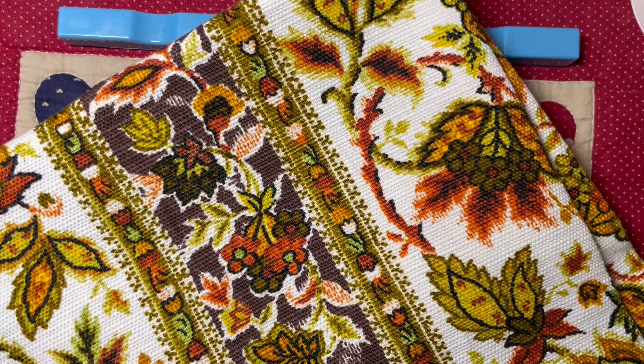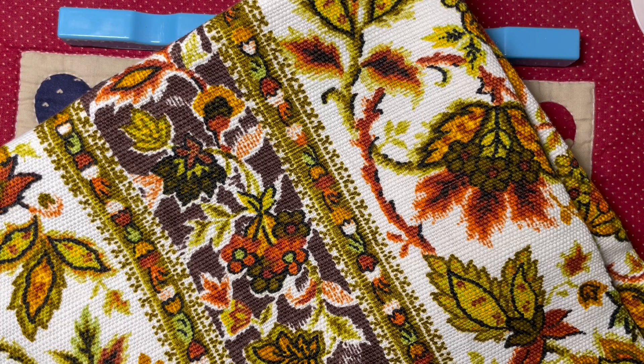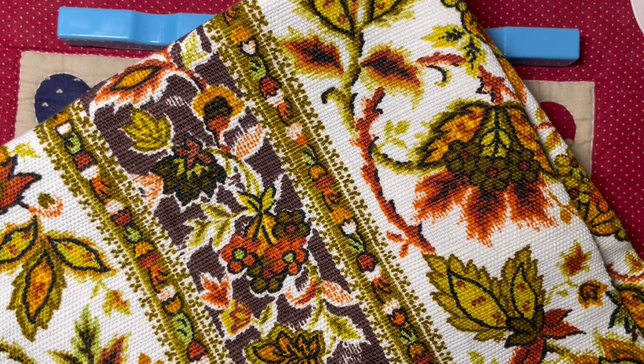Good afternoon everyone. This is Linda with Tin Bird Studios. I just wanted to say hi and share some fabric finds. You can find all the specs for these fabrics in terms of length and width and condition on eBay, and I'm under Tin Bird Studios.